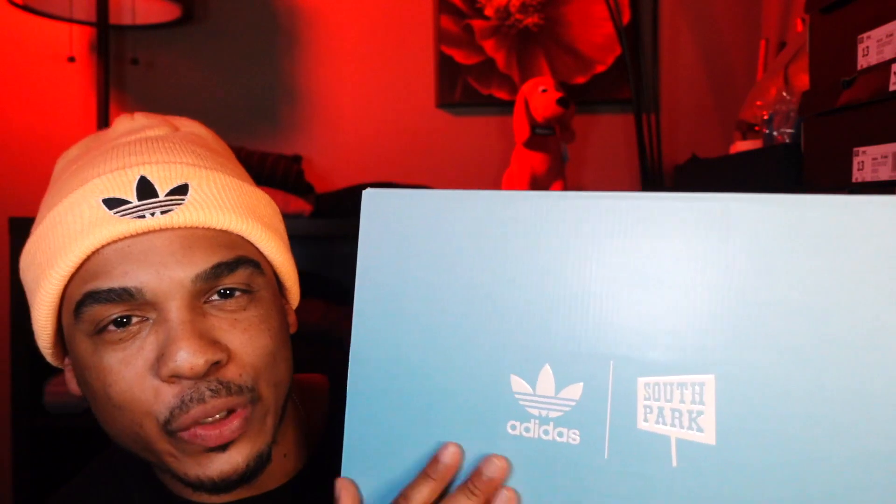The Adidas box — this all blue, just like the sky. Straight up collab. That is dope.